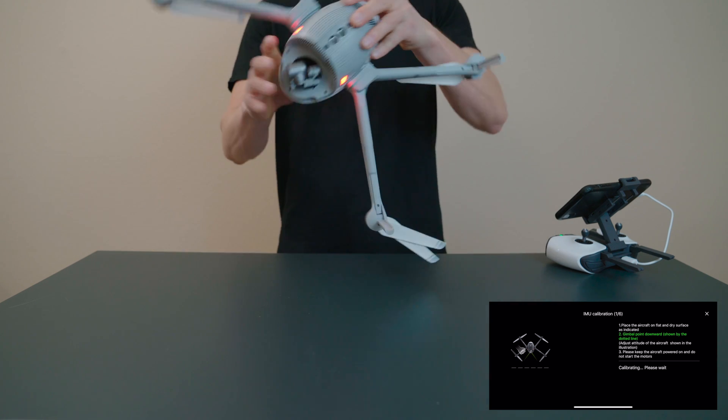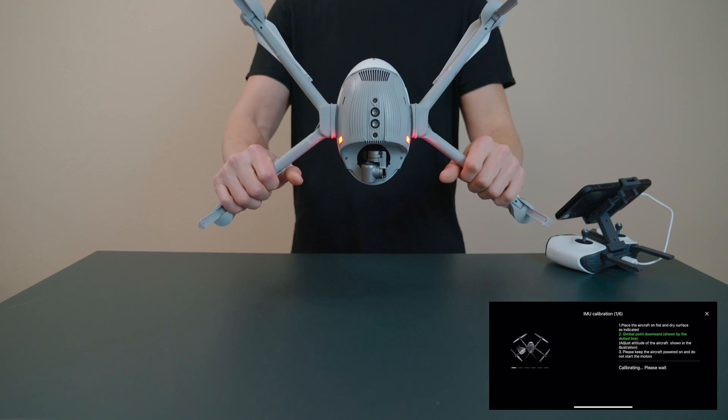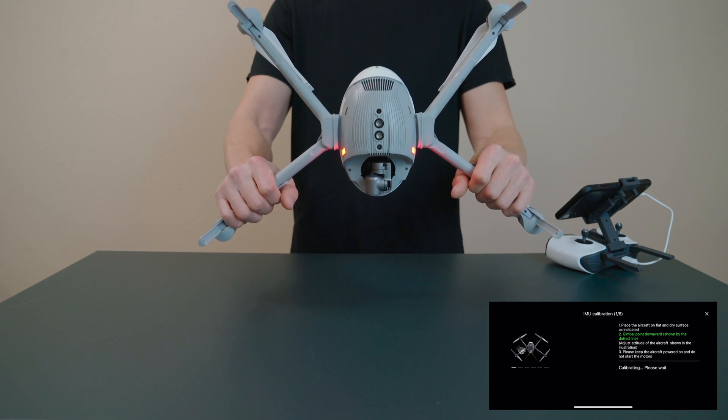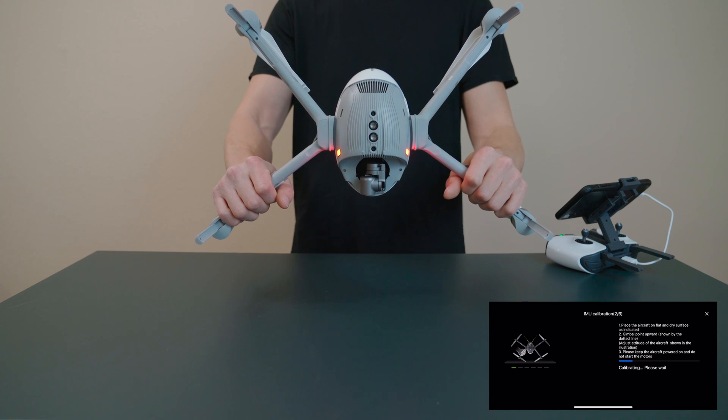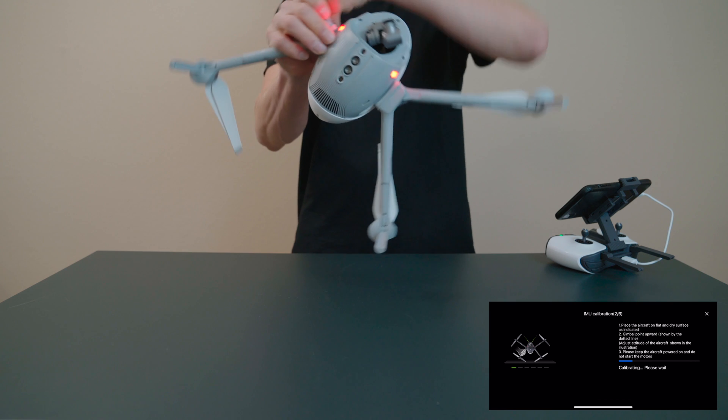Simply hold the drone still in each position that's indicated on your screen. The white bar means that position is in progress, and once it turns green, that position is complete.